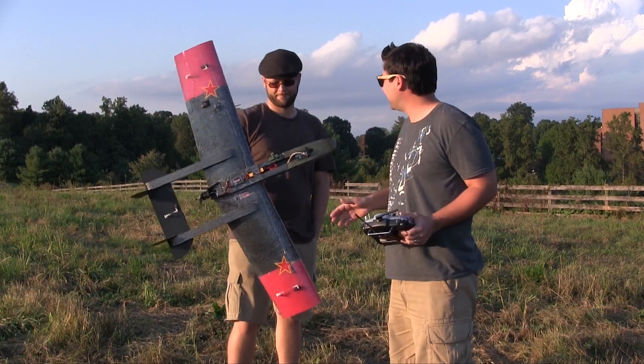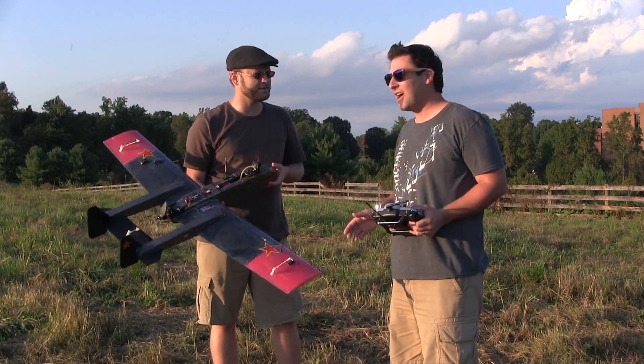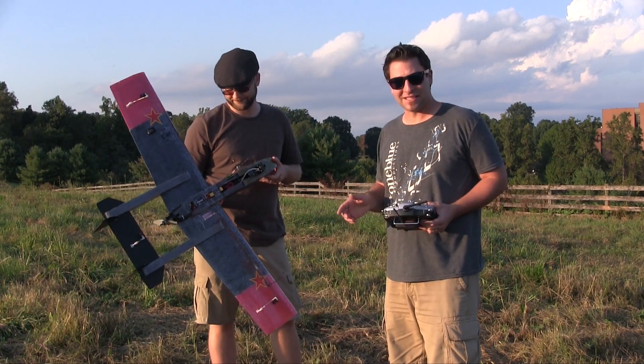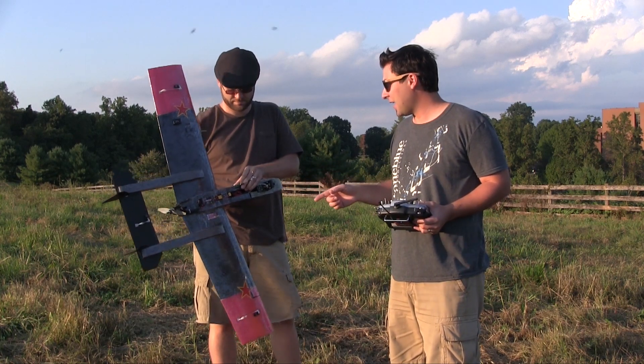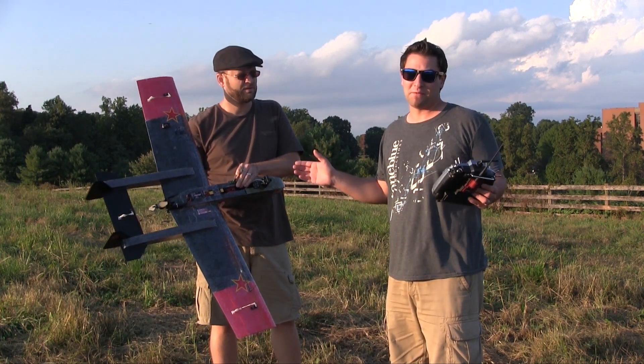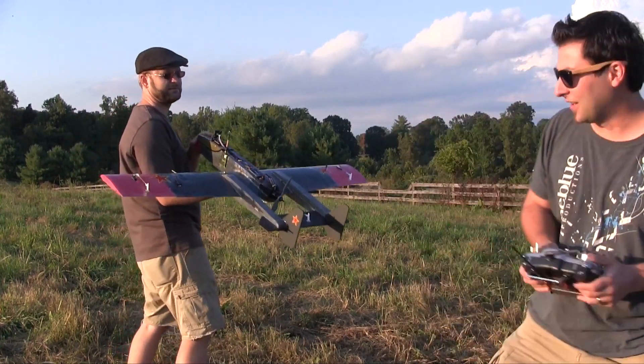All right, we're back for another installment of 'Does It Fly' — I thought we called it 'Pucker Factor' last time. That's right, pucker factor — we're still deciding on a name. Brand new, beautiful Specter V-Spec setup, and you've seen this before. Let's just get it in the air, let's do it!